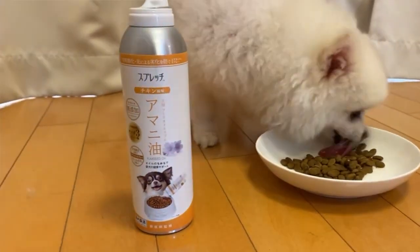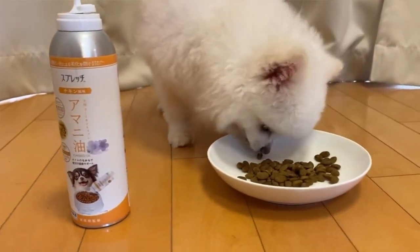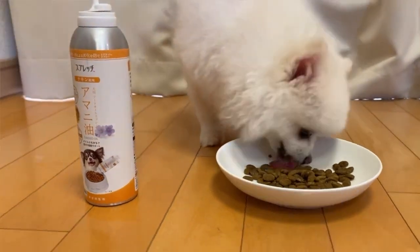One good thing about this product is that the oils are actually vacuum sealed, so they stay fresh all the time. There's no worry of oxidation or spoilage.